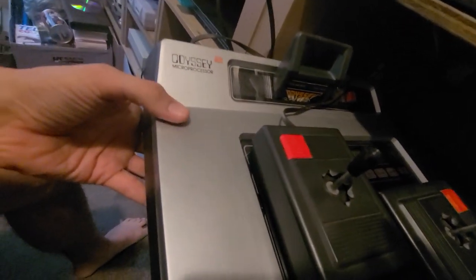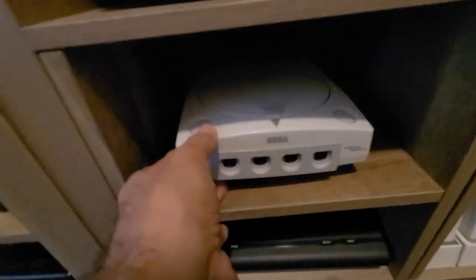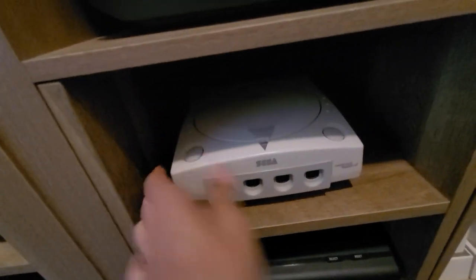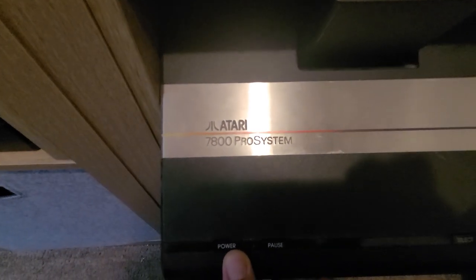PlayStation 1 — this one's kind of new. This is the Magnavox Odyssey 2 — that one's pretty cool. I've got the Sega Dreamcast of course, and this is my Atari 7800 Pro System.